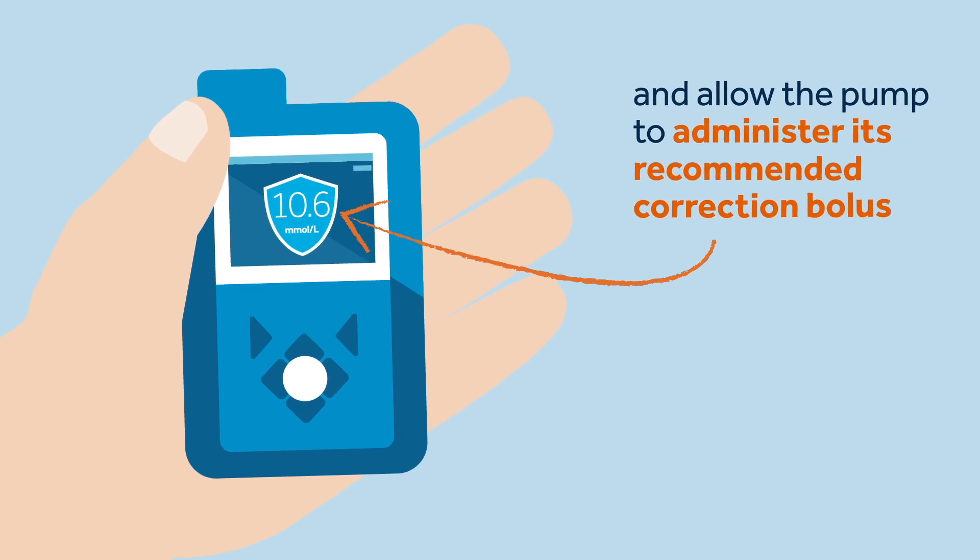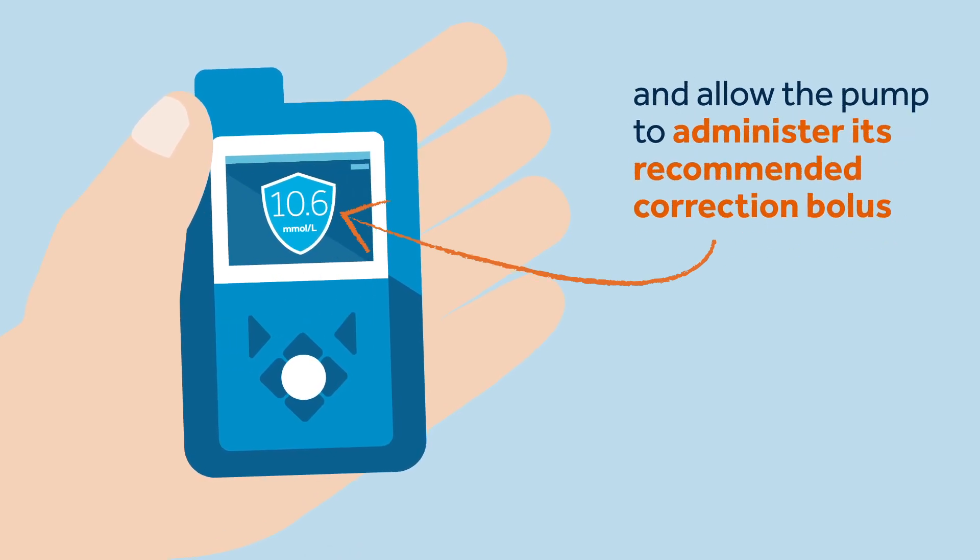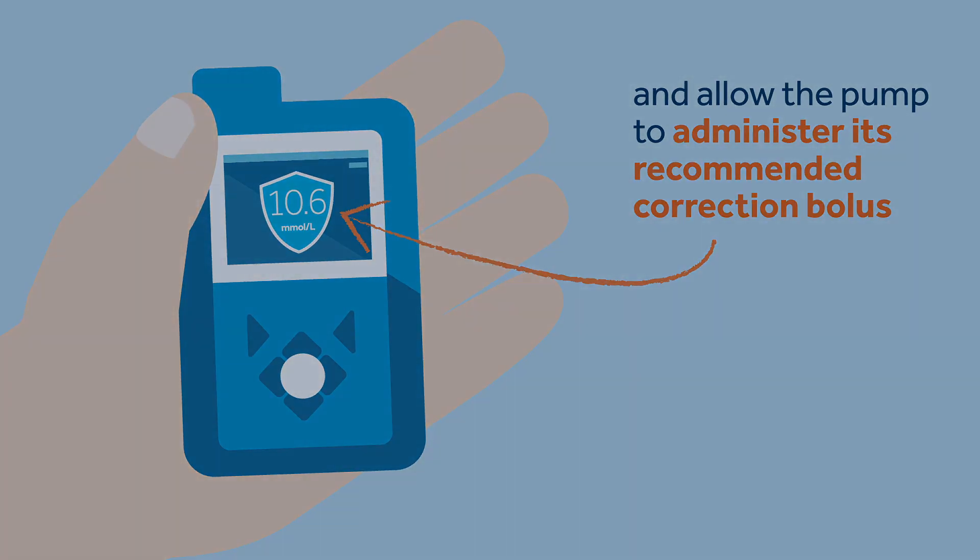If her glucose value is reading high, Sophie knows she can enter her current BG and allow the pump to administer its recommended correction bolus.